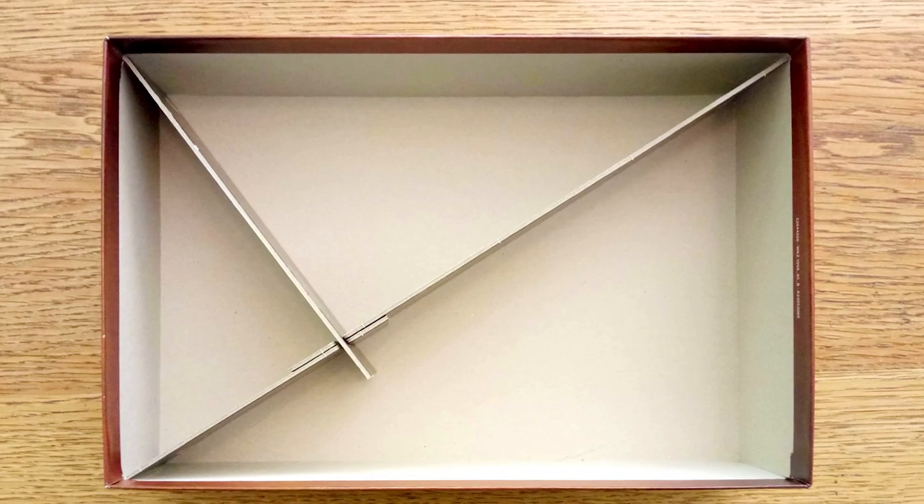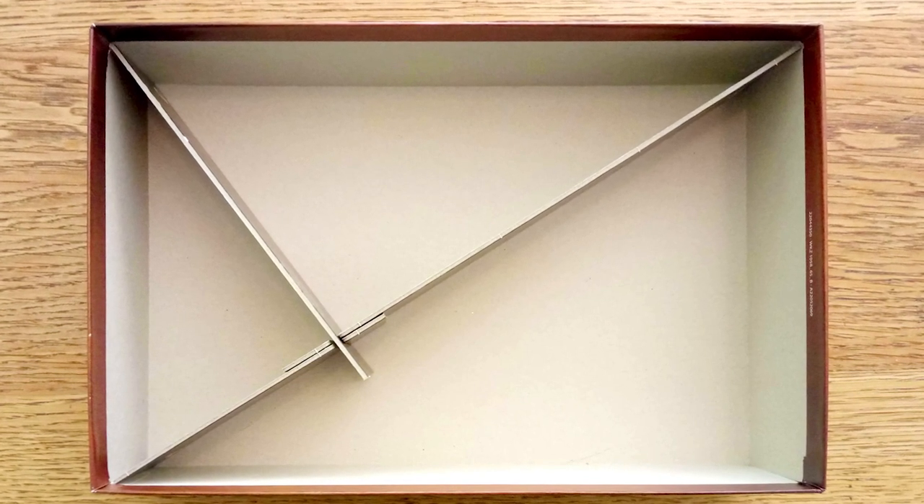That drives me nuts. So if you have some of those types of dividers, first step — throw them out. They are pointless, you don't need them. They're not going to help in any way. But here are some steps you can take to keep everything perfect in your board game box so that you can store them horizontal, vertical, or take them with you — it doesn't matter.